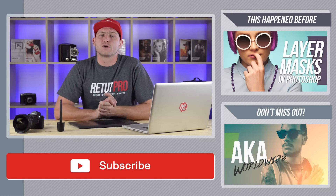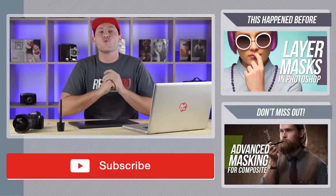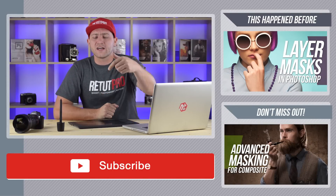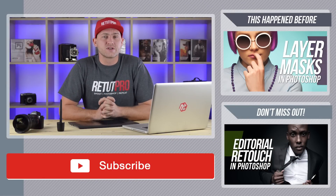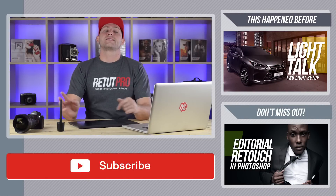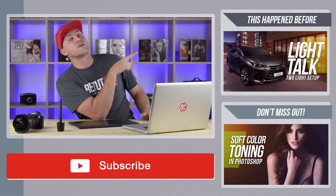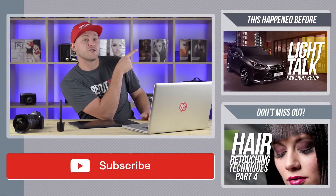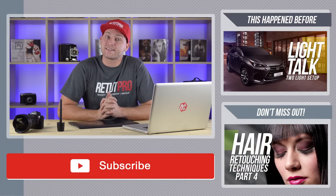If you're still here, that most probably means you want to download this episode including the work files. Then wait no longer — have a look down below in the description for a link directly to our website where you can download all of this for free. You can also click over here to see some more videos from the channel. Okay guys, that's it — see you next time.